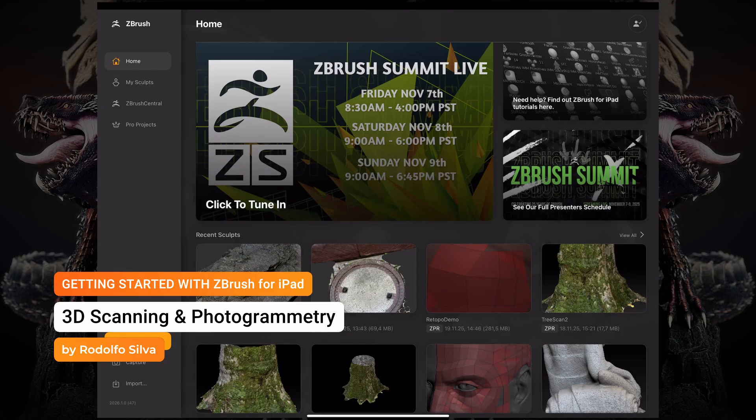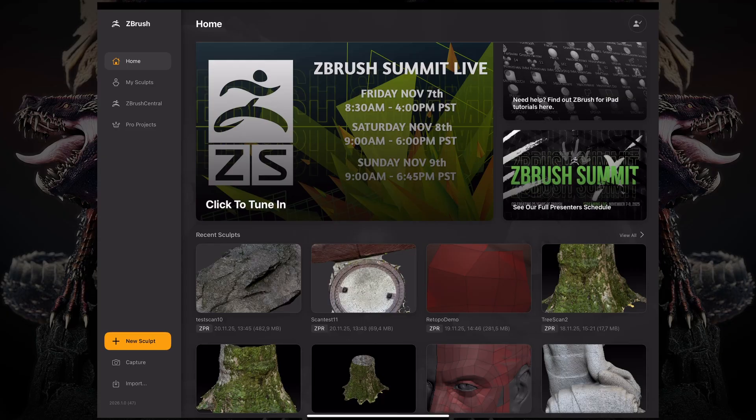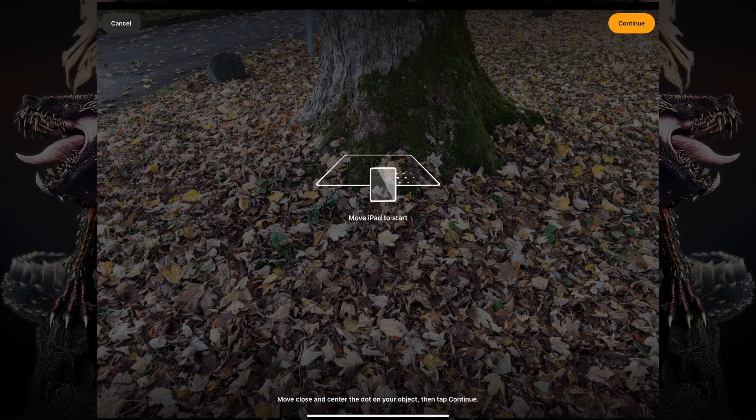Let's talk about the new scanning feature on Zebra for iPad. Once I open up Zebra for iPad, you can see that now below the new Sculpt button, we have a Capture button. And if we press this, you can now see that my camera is activated.